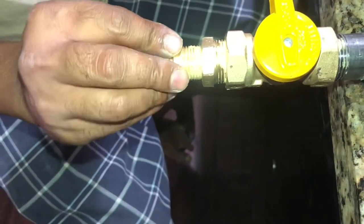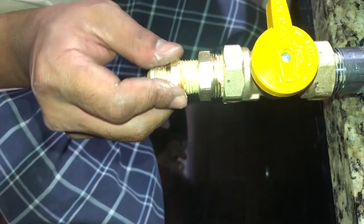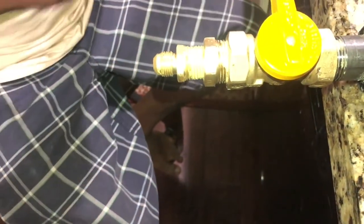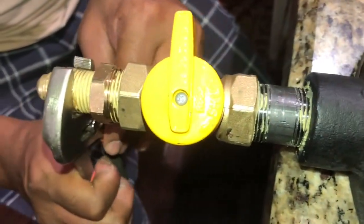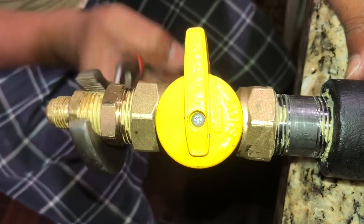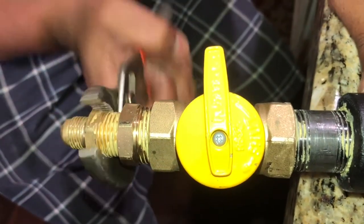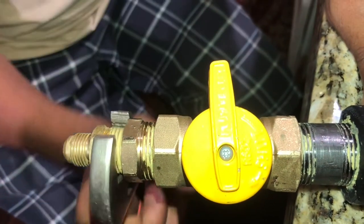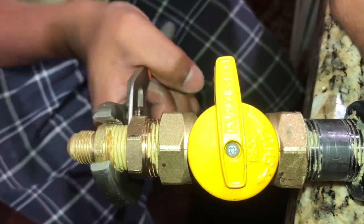I'm going to connect the three-eighths adapter that goes in the quick connect. Make sure not to destroy that thread or you're screwed.